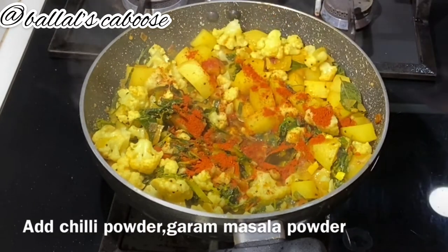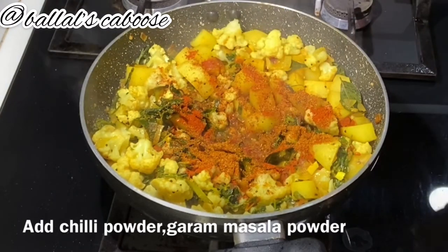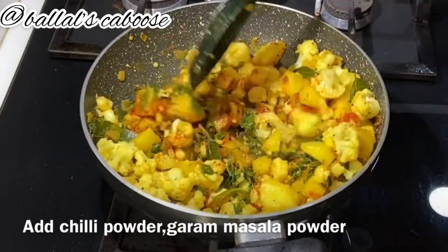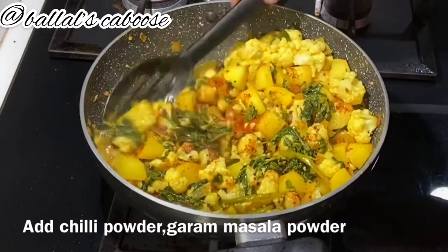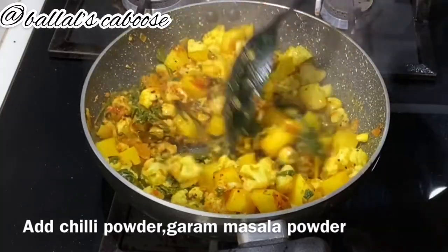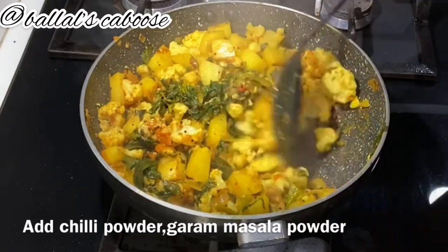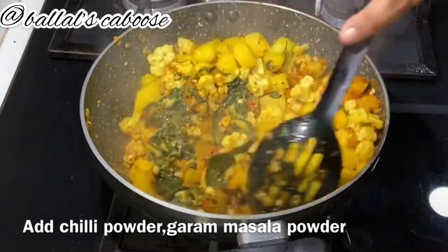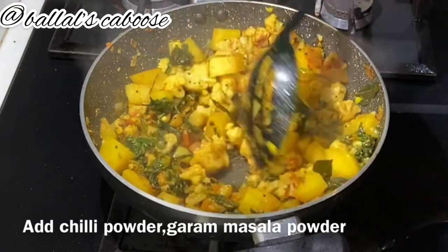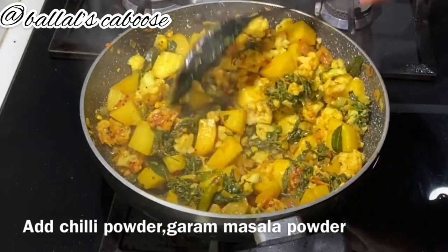Add 1 spoon of chili powder and red chili powder. Mix the green chili with half a tablespoon of spice mix and mix it well.